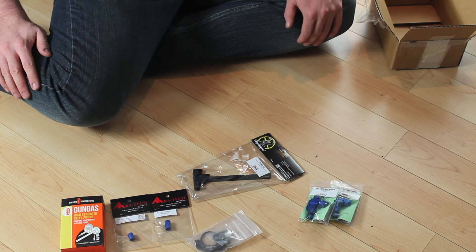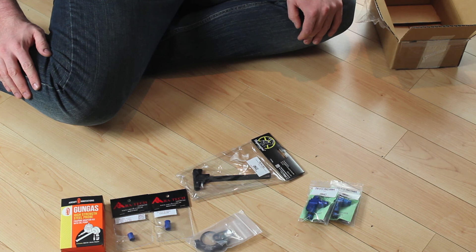I'm gonna go throw these in the guns and see how they work. As always, this has been an Explosive Review — don't forget to rate, subscribe, and comment.